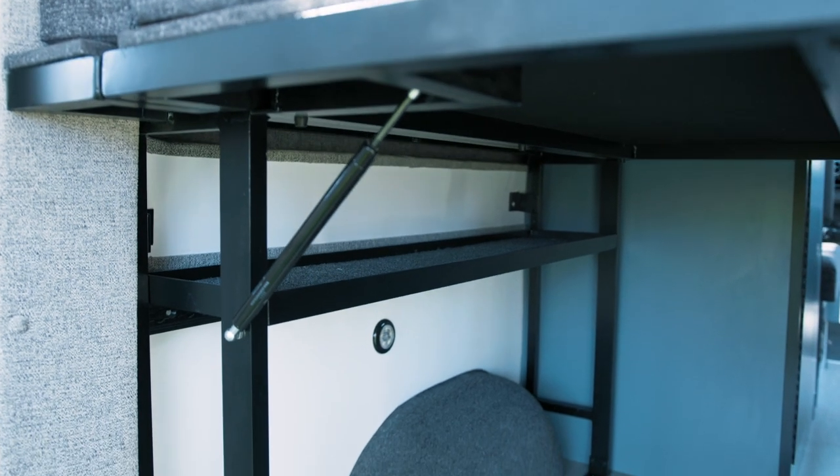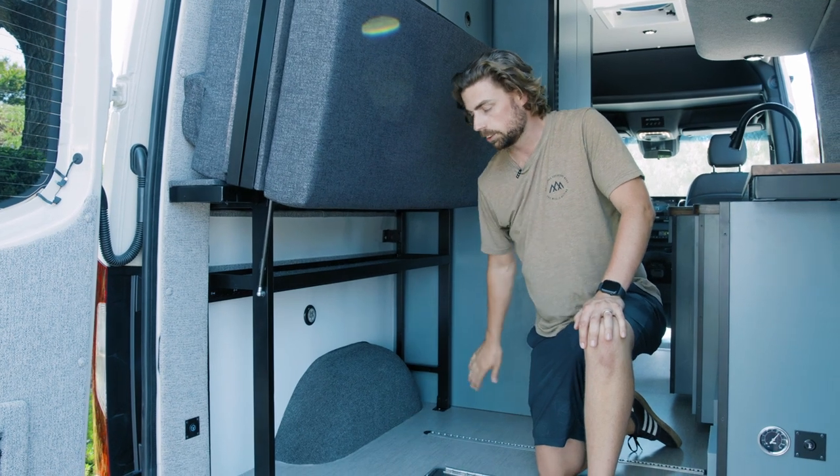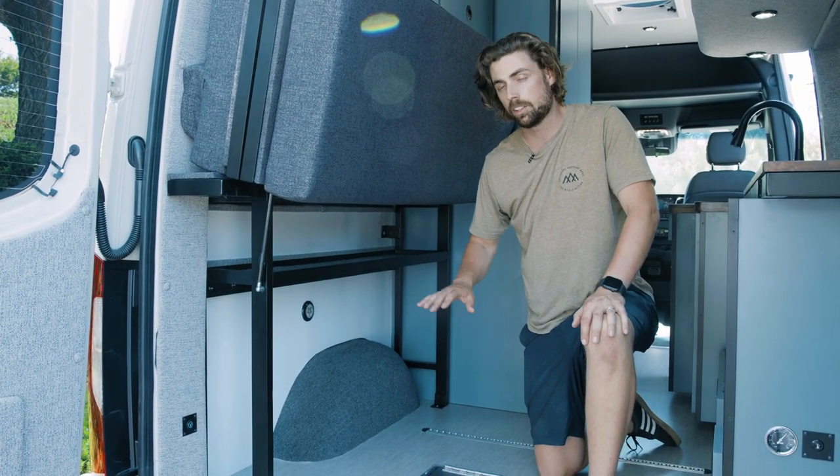On the other side of the Trimax bed we have open storage space up top and L-Track along the wall as well as on the floor, giving us plenty of storage solutions and tie-down points for any gear you might have.